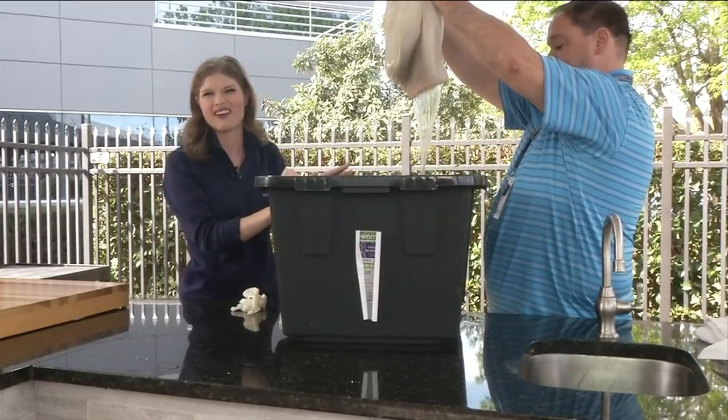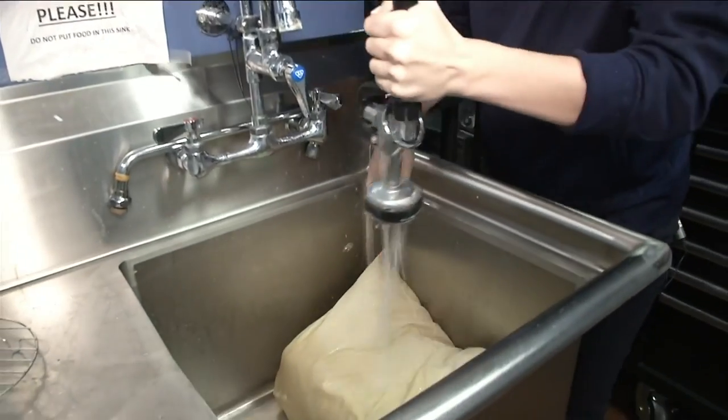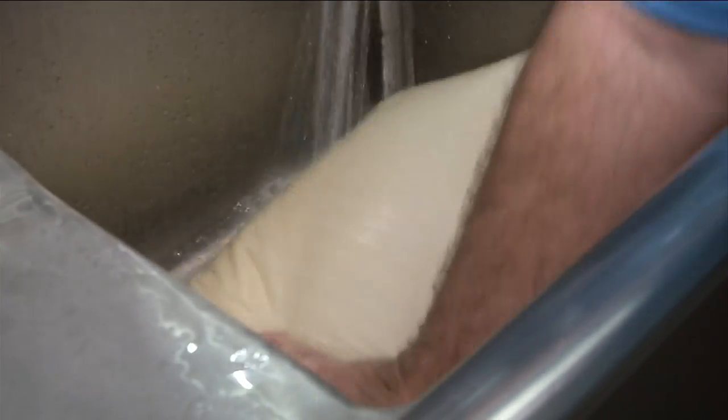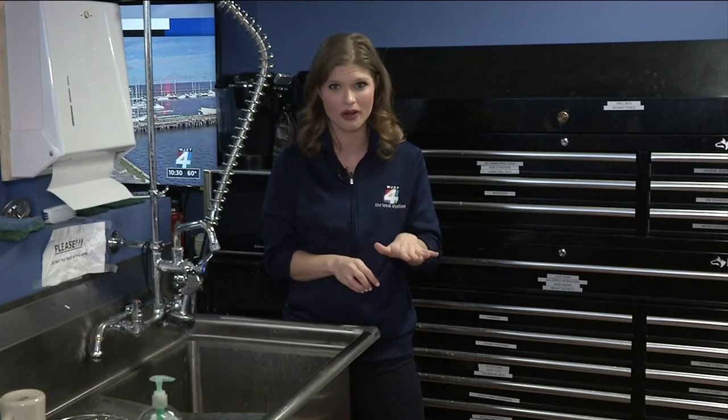That water is kind of gross. When you're ready, you're going to have to rinse the pillow in water until it runs clear when you squeeze it. I enlisted some help for this part. Put the pillow on a clean surface and fold it over several times to get out as much water as possible. Once you're done with that whole process, you can take the pillows and put them in the dryer or on a clothesline to finish the drying process.